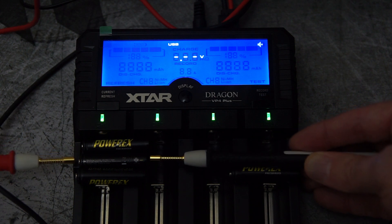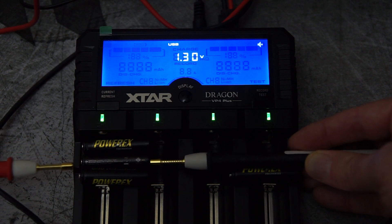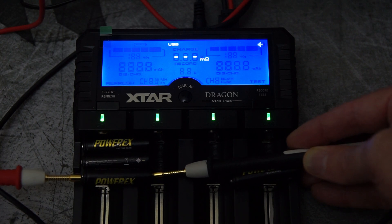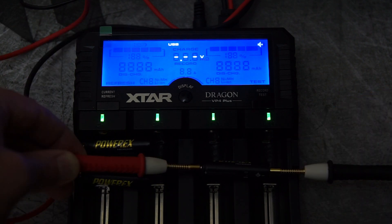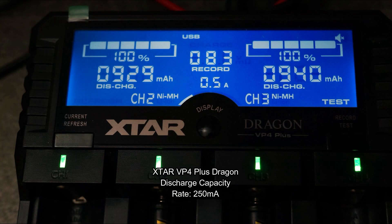First off, straight out of the pack they're just over 1.3 volts on most of the cells, so there is a partial charge in the batteries. I would normally charge cells straight out of the pack anyway.